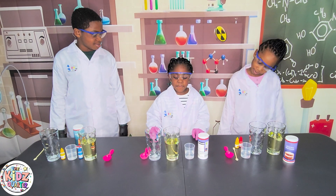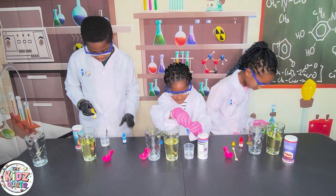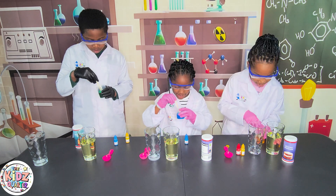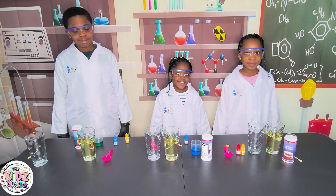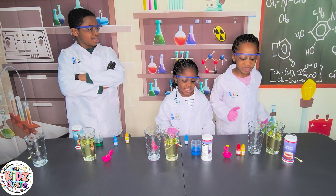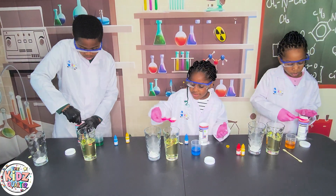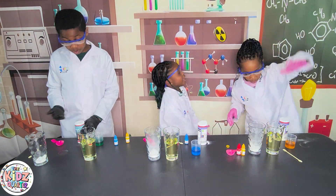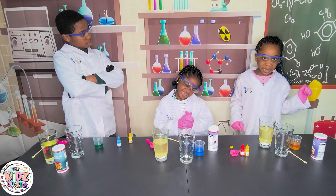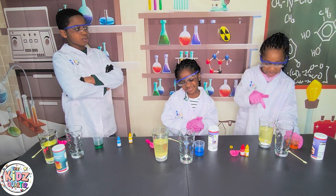The first step is to put five drops of food coloring into the vinegar. The next step is to put 30 milliliters of baking soda into the empty glass! The next step is to put the vinegar with food coloring into the glass!